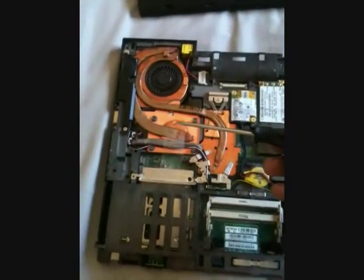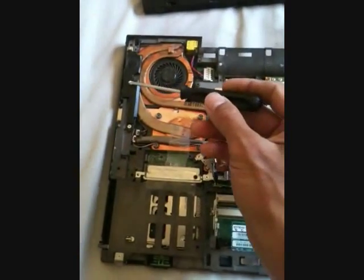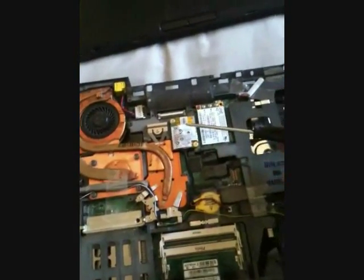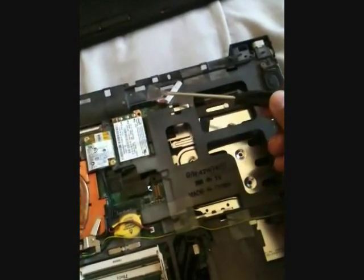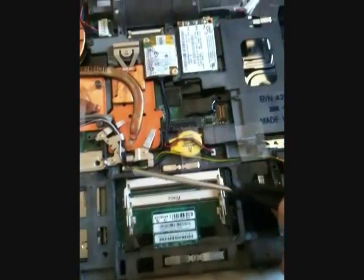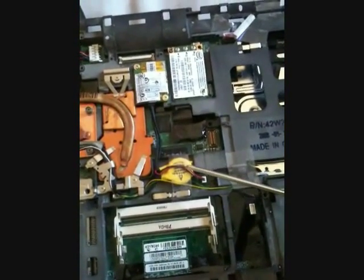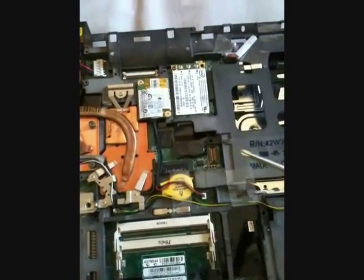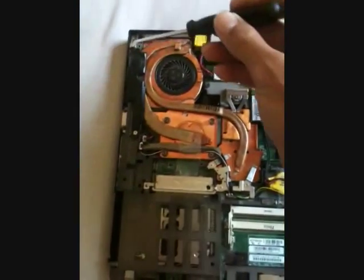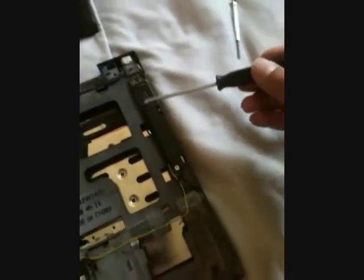To remove the motherboard, you have to remove the left speaker, the CPU fan, the power connector, the modem, the Wi-Fi, this USB connector, the right speaker, the USB connector, and the BIOS battery. Two screws hold each speaker — this, this, this, and this.